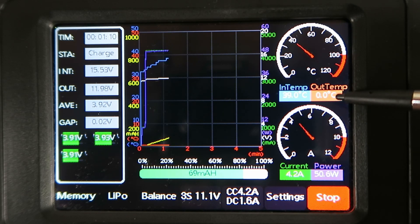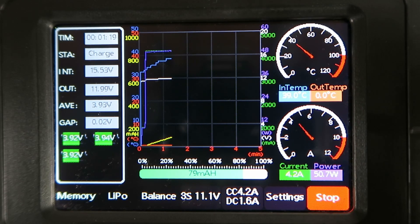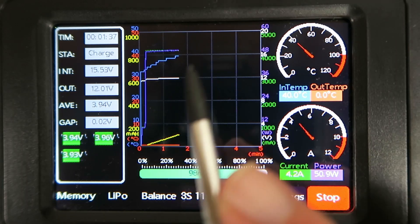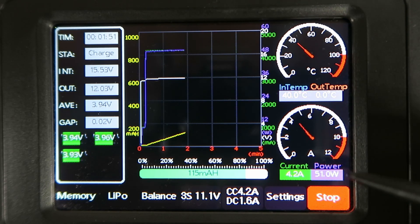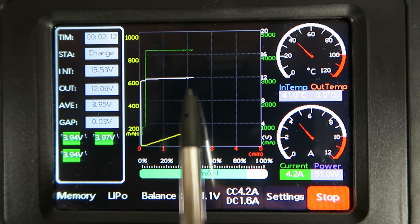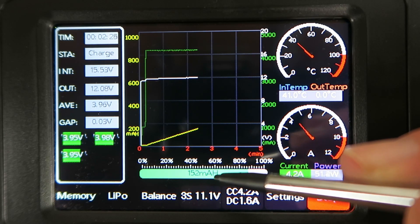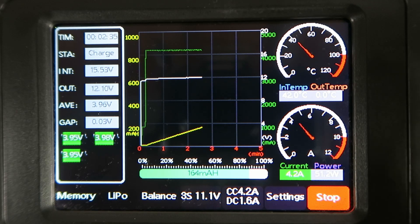I have no external temperature sensor connected, so that reads 0 degrees. The internal temperature is 39 — actually, in the room here it's about 35 degrees, so I'm not surprised. Do not take that as an indication of the unit's performance; it is really hot here today. You can see the graphical representation. We're left with the green line being the charging current, which is constant at this point. Our battery voltage is climbing slowly — 12.07 there. And the yellow line at the bottom is the milliampere hours, just passing 153 milliampere hours. Everything is available to you at a glance.